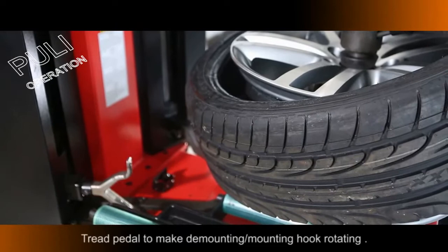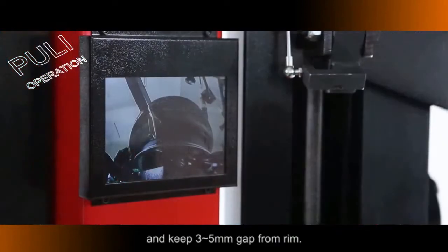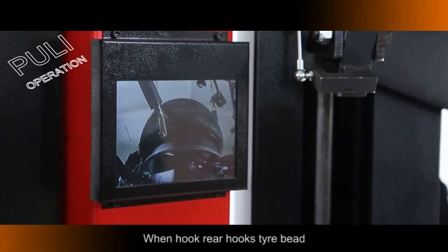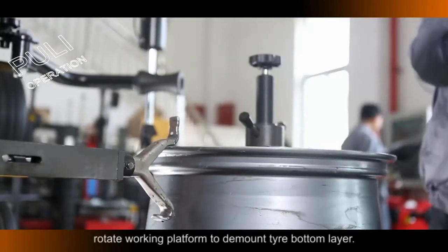Press the Thread Pedal to make the Demounting Mounting Hook rotate, to make the Hook Rear lift the tire and keep a 3–5mm gap from the Rim. When the Hook Rear hooks the Tire Bead, move the Hook to the Rim top. Rotate the Working Platform to demount the Tire Bottom Layer.